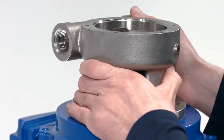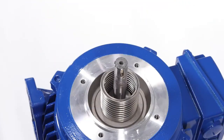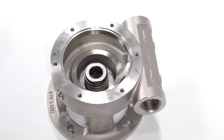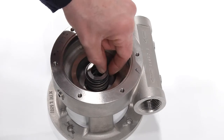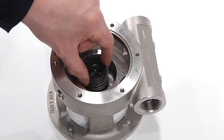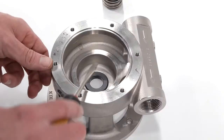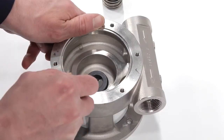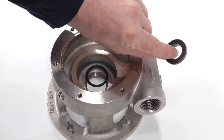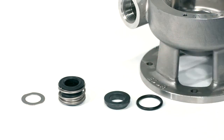As the pump casing is removed, the mechanical seal will also pull off of the pump shaft. If your pump has a shaft guard, you can now remove it from the motor. The rotary face of the seal is now loose and can be set aside. The stationary face of the mechanical seal can now be removed from the pump casing with a flat bladed screwdriver. In most cases, the mechanical seal and O-ring may need replacement, but please be sure to check all parts for wear and replace if required.